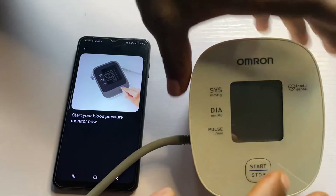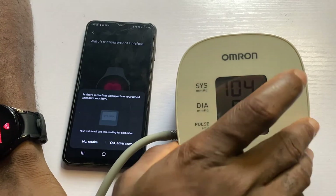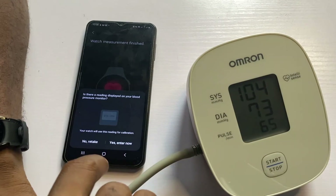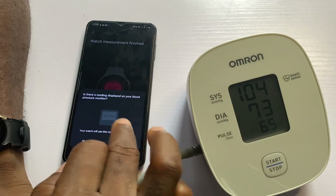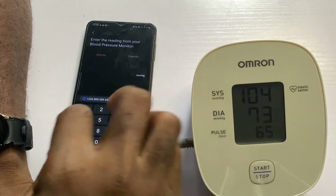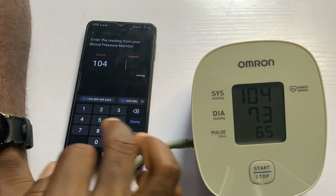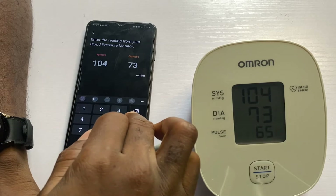Now I need to start the blood pressure monitor. The first measurement is done. I need to enter this — enter now. For systolic we have 104, and for diastolic we have 73. I'll tap on done and confirm.